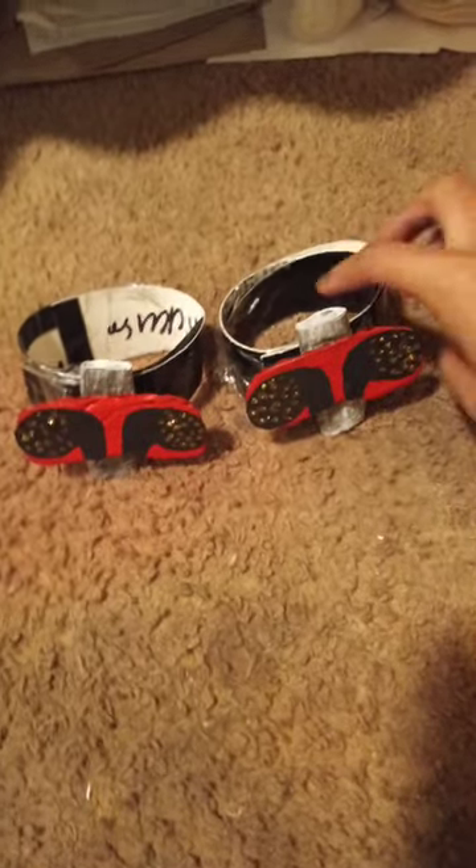Hey guys, these are my PlayStation 4 rev shooters and I'm giving these away. If y'all want these, they have the cool design from the video game. Whoever wants these rev shooters, I'm giving them away for free.